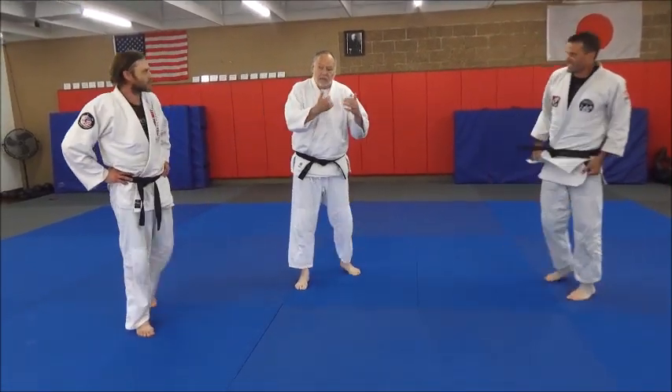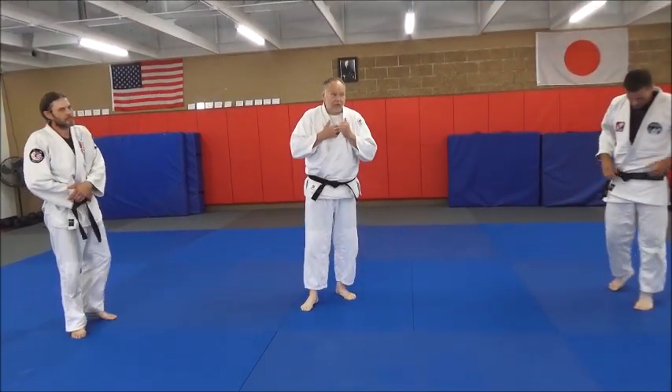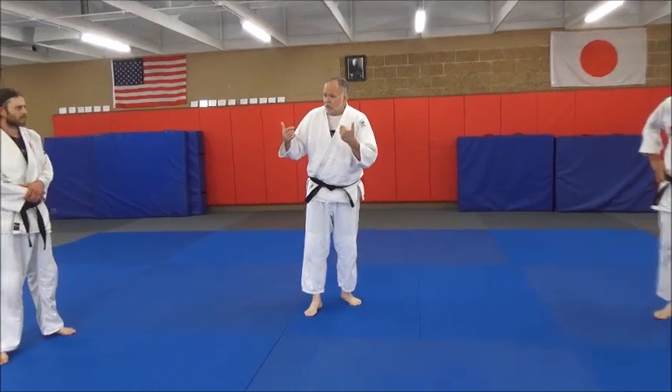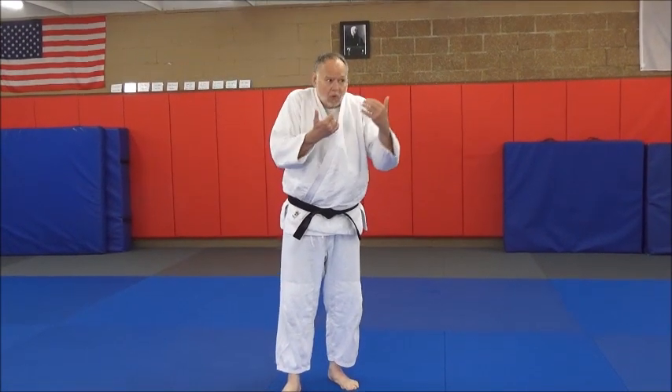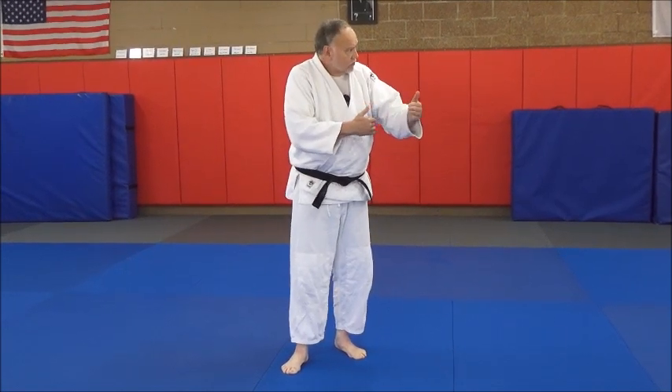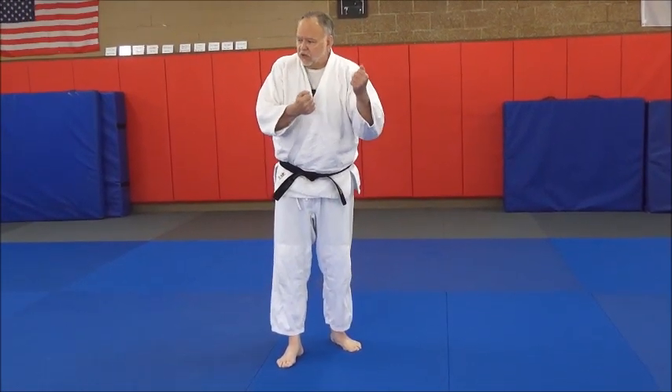This is why grip fighting is so important no matter what the grappling sport is, and why tie-ups are so important in a no-gi situation. You've got to control. By controlling the grip, you're controlling the space, controlling a lot of tempo — you control a lot of things. That's why gripping is so essential.